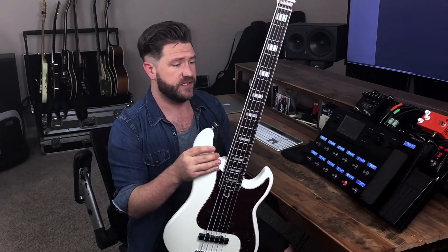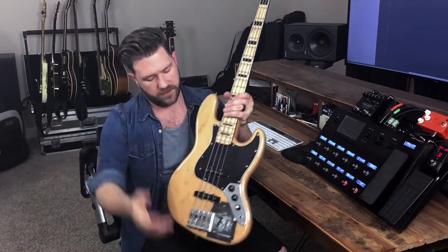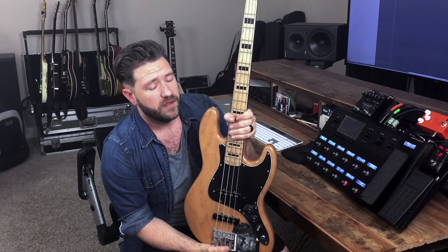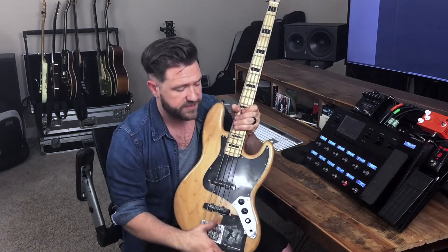It sounds great, I love this thing. It is what I think a five-string should feel like. The other bass is a souped-up Squier. I have zero issues with Squier — I think they're great, and it just took a little bit of upgrading.